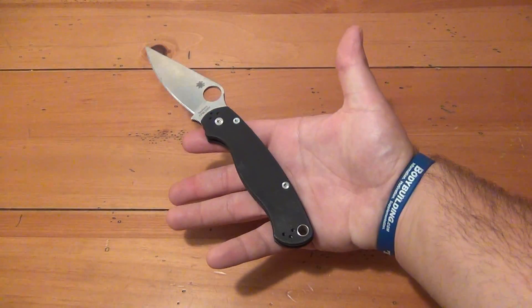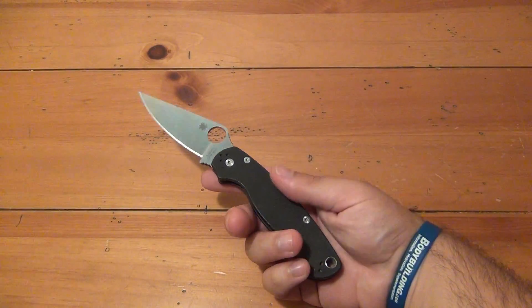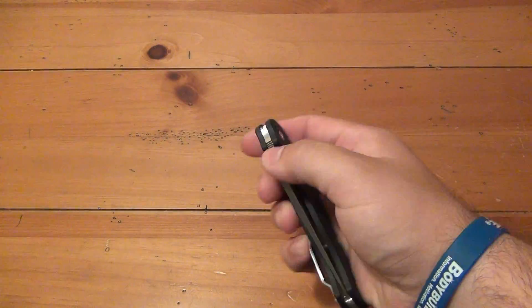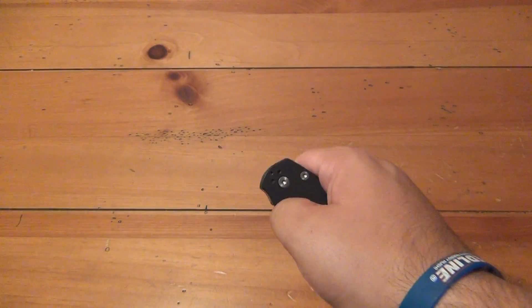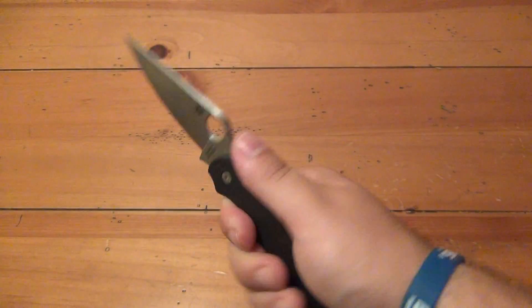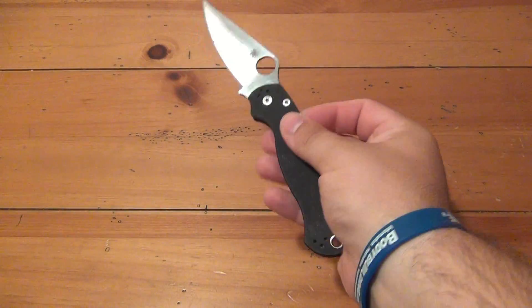There it is in my hand — I would classify this as a medium-sized folding knife. Weight on this is 3.75 ounces, which I think is a perfect weight. It's got a little bit of presence to it — it doesn't feel like a lightweight, but it's not heavy. It doesn't drag you down, and you do actually forget it's in your pocket. Very cool.